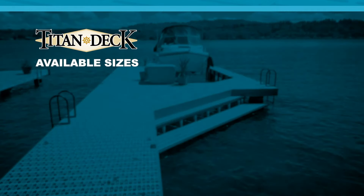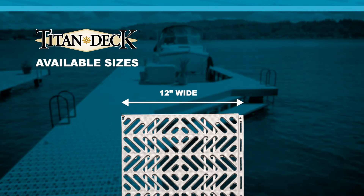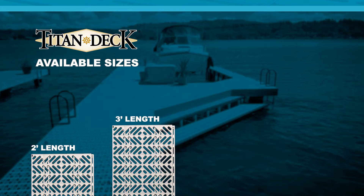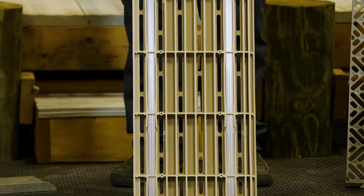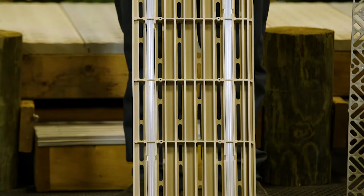How about sizes? What sizes is Titan available in? All of our boards are molded 12 inches wide and we can mold them in two, three, four, and five foot lengths. Along with that, we've got our non-reinforced boards that will span 16 inches, and the optional aluminum reinforced to span up to 24 inches.